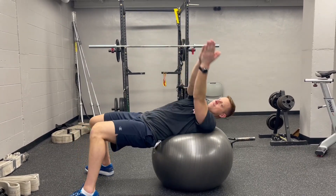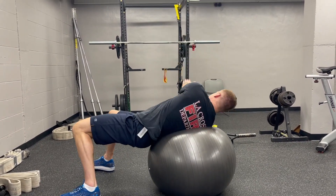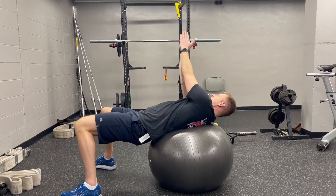You are then going to rotate with your arms out in front of you from side to side, rolling towards each shoulder throughout this. Your feet should stay planted on the ground, and the motion will come through your hips and your upper body through the spine and the core.